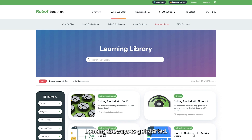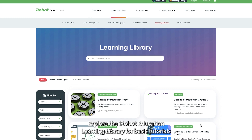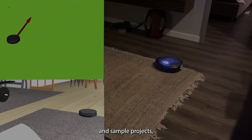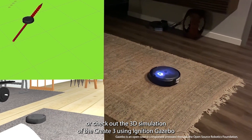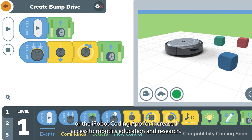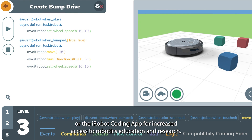Looking for ways to get started? Explore the iRobot Education Learning Library for basic tutorials and sample projects. Or check out the 3D simulation of the CREATE3 using Ignition Gazebo or the iRobot Coding App for increased access to robotics education and research.